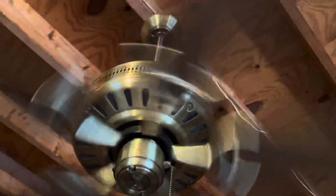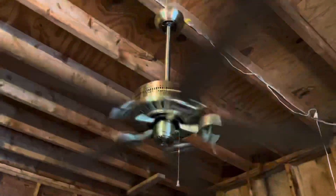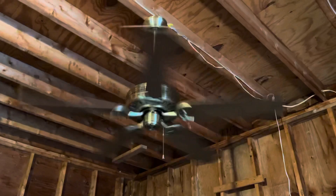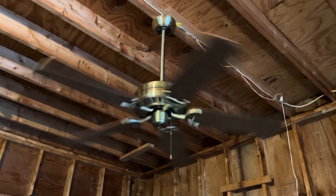I've always forgotten how good air movers these are, especially if they're not flush mounted and have a good amount of air to move. I'll just do a spin down on it with it on.